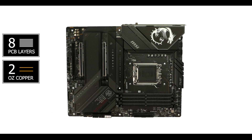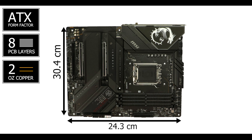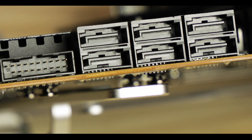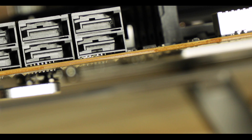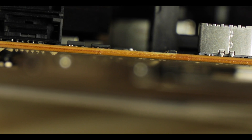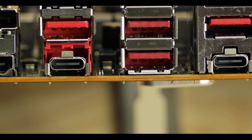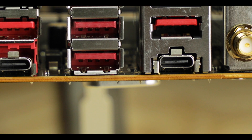Starting with the obvious: we are dealing with an 8-layered PCB ATX, which is now a new standard for the premium industry. It has its importance, since it is by far the most expensive upgrade a manufacturer can impose on its board. The more PCB layers you have, the more robust, reliable, and heat-efficient your motherboard will be. So as fundamentals go, the Carbon checks all the right boxes.